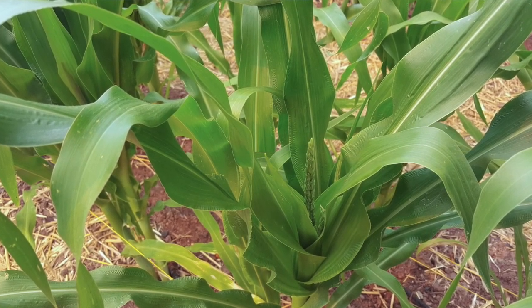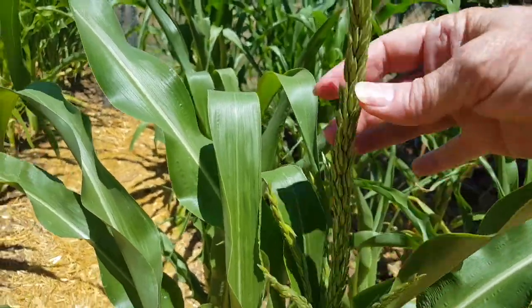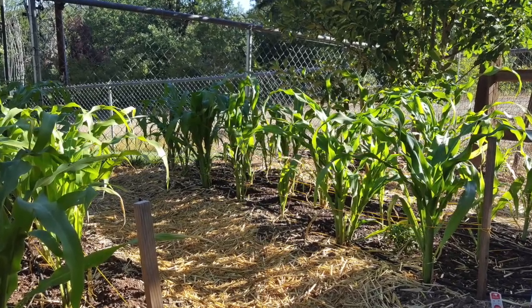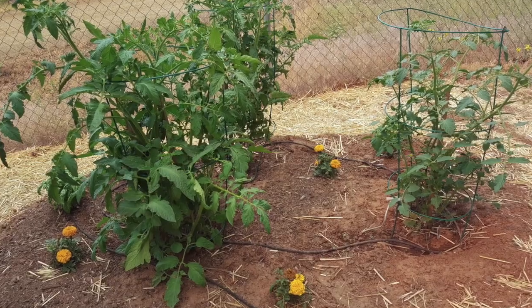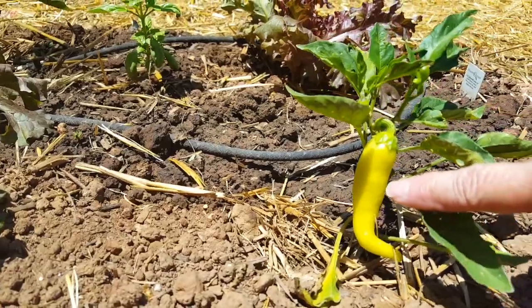Today the corn is at chest high and is now forming tassels. I'll talk more about the corn in an upcoming video. And there is produce forming on the tomatoes, the zucchini plants, and the banana pepper plants.